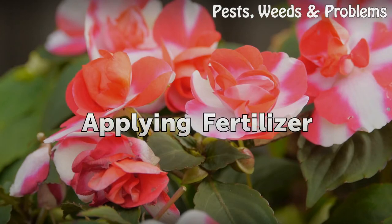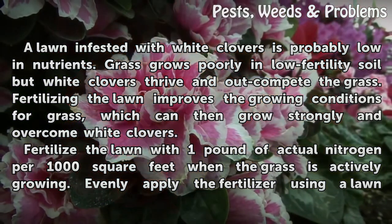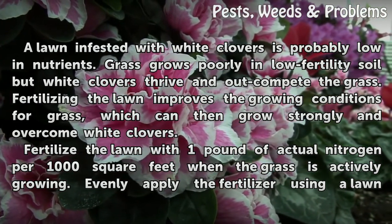Applying Fertilizer. A lawn infested with white clovers is probably low in nutrients. Grass grows poorly in low-fertility soil, but white clovers thrive and out-compete the grass. Fertilizing the lawn improves the growing conditions for grass, which can then grow strongly and overcome white clovers.